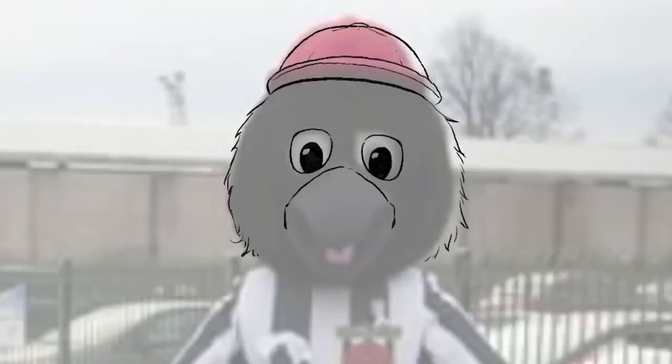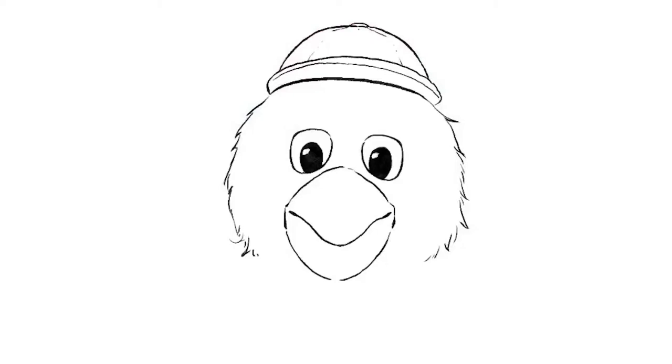And again referring back to the photo all of the time, because it's never good to try and draw something from imagination — it never goes right. Always use reference photos or material. I even sometimes take photos of myself for reference pictures, but I'm not dressing up as a mascot, so hence the photo.